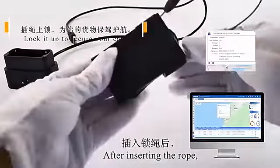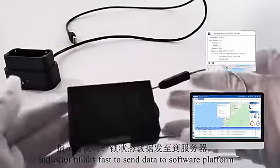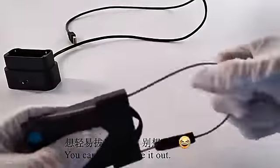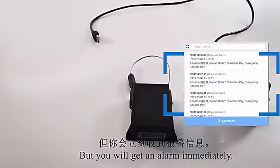After inserting the rope, it blinks fast to send data to the software platform. You can't easily take it out — you can only cut it off, but you will get an alert immediately.